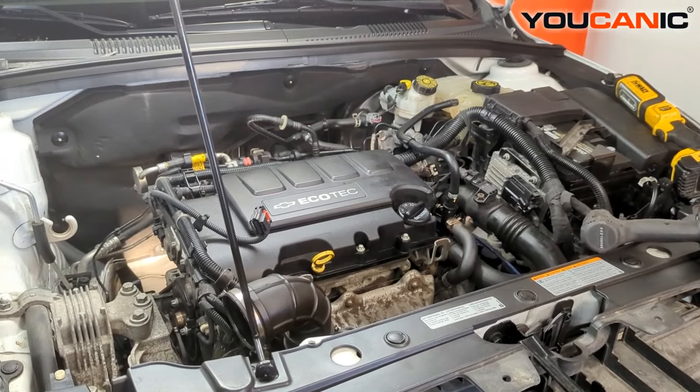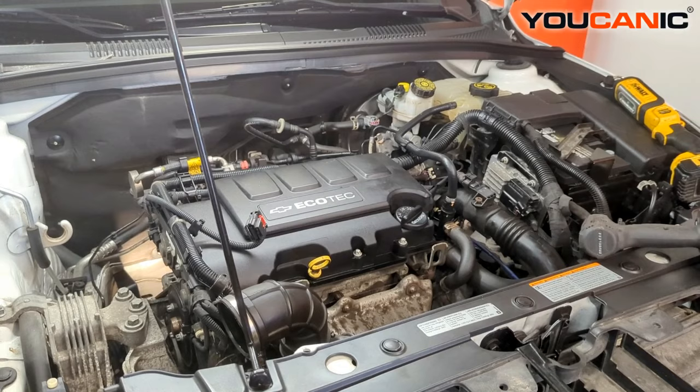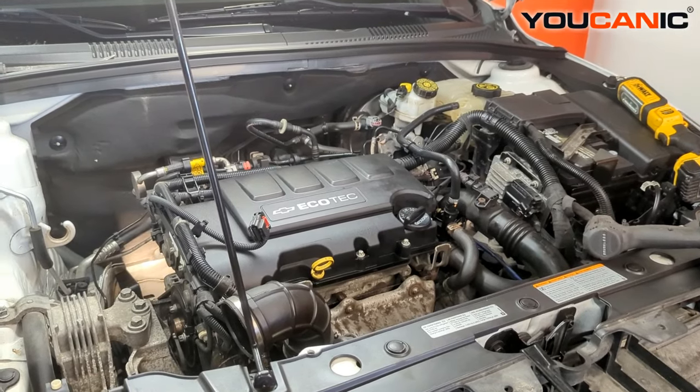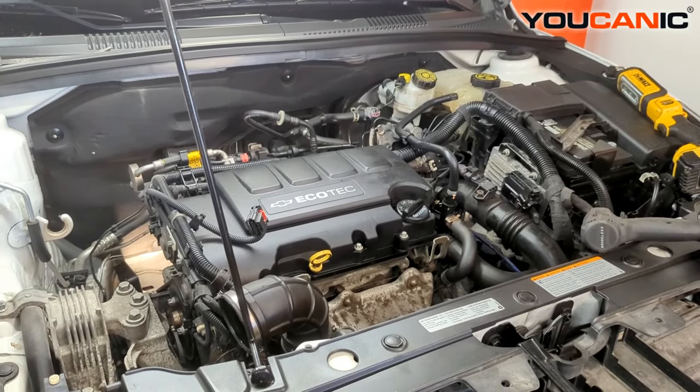Welcome to Mechanic. Today we have a Chevy Cruze 2014 with a 1.4 liter Ecotec motor in it. I'm going to show you how to replace the starter on this vehicle.